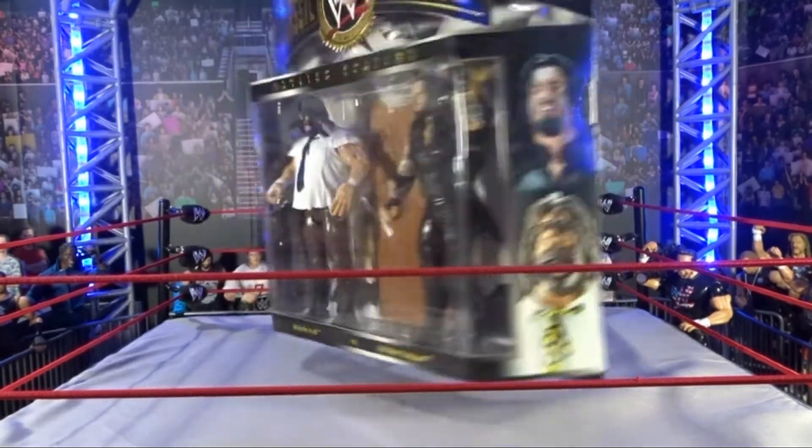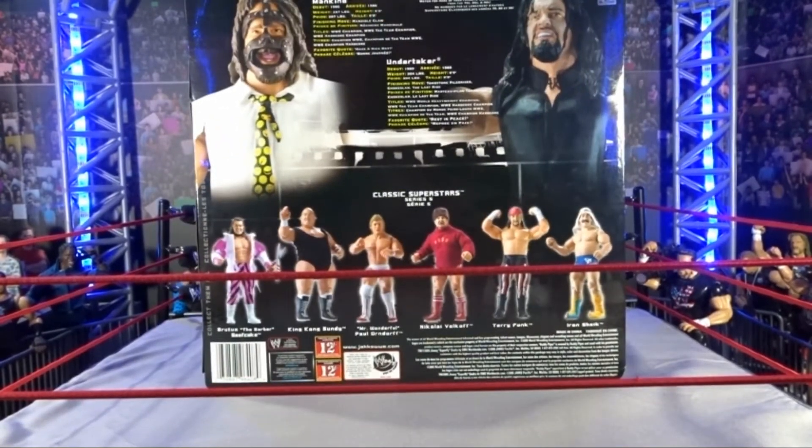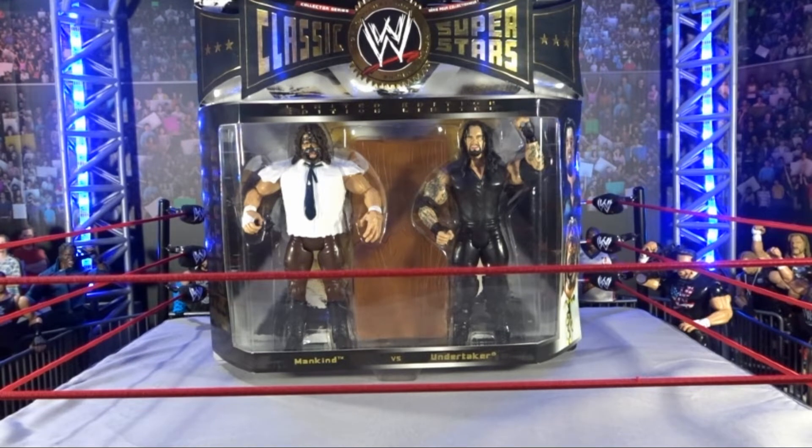Mankind vs. Undertaker on the side, a picture of the prototypes on the side, and we got the same thing on the back with stats, debuts, finishers, weights, and all that good stuff, as well as other figures from the Classic Superstars series. In all honesty I really hate to rip open this package because it looks so pristine, but I can't help it. I'm not a man-on-card collector — I like having them out and recreating all those memorable moments.